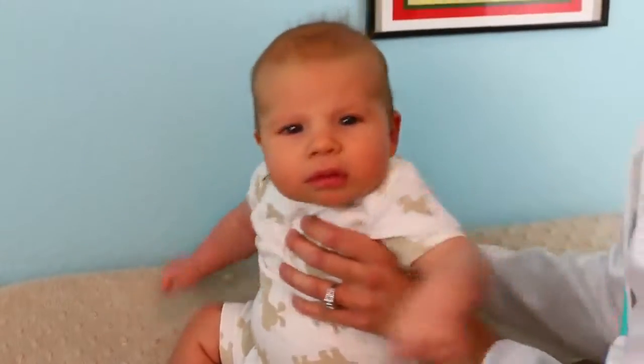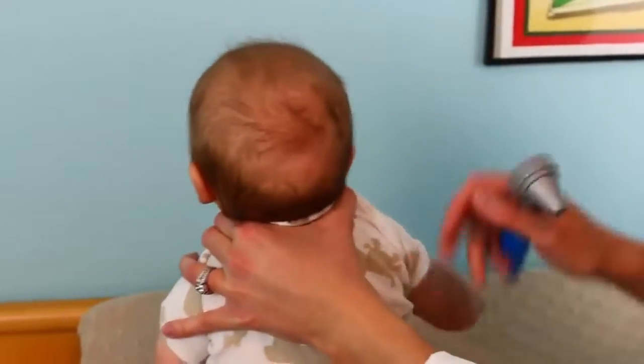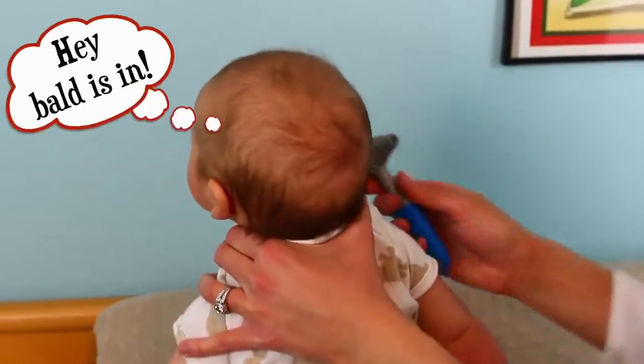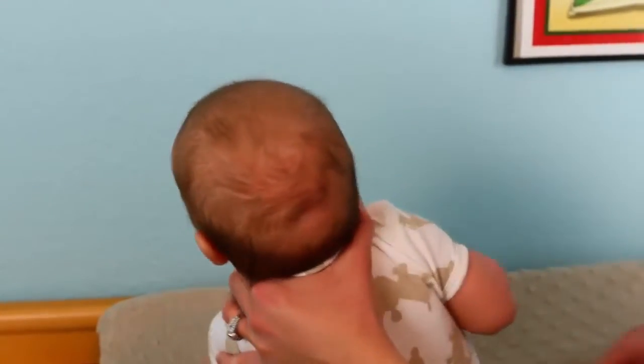Okay, now let's check his ears and make sure there's no infection. That looks good on that ear, let's check this ear. He's getting a little bit of a bald spot just from lying down so much — his hair's just kind of rubbing off a little bit, but that's normal for a baby.